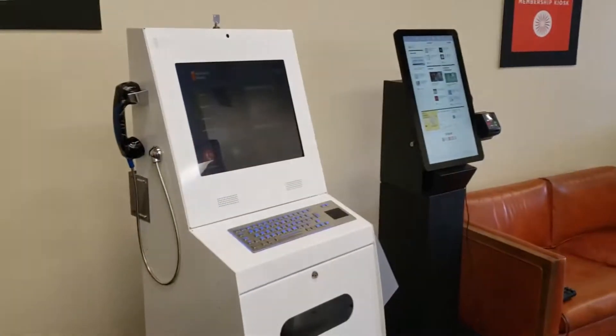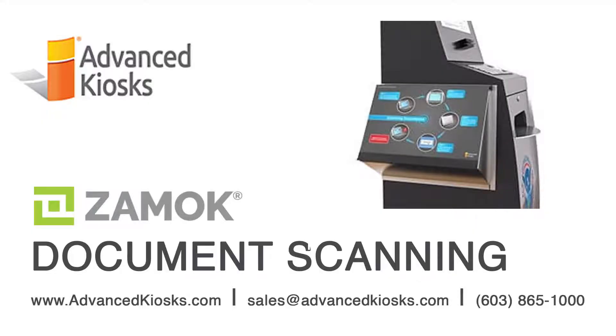Ask us today about how Xamoc can help you accomplish so much more than you ever expected from a self-service kiosk.